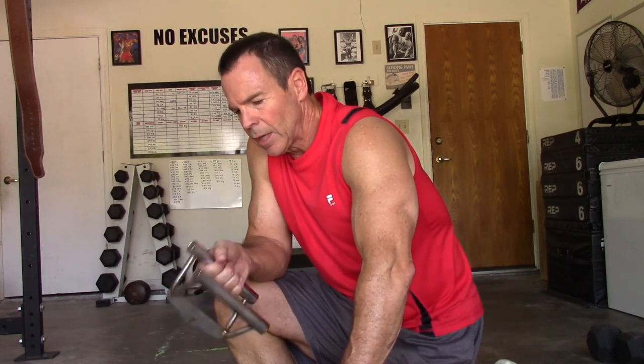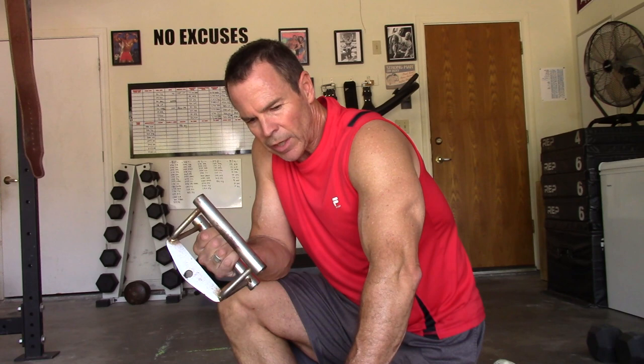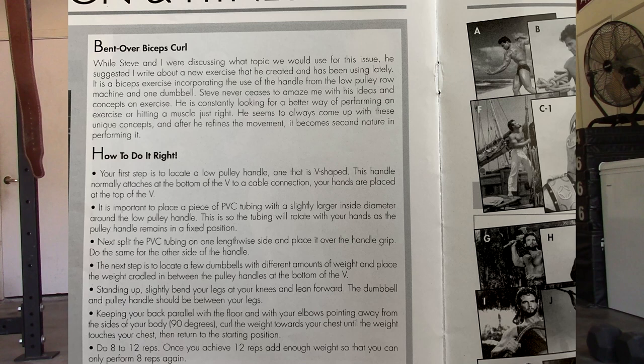I don't know what we can call this. Maybe we can call it the Steve Reeves Curl, the V-bar Curl, the Reeves V-bar Curl — whatever idea you may have. Drop it below the video. This exercise — I've never seen it before. If you were a subscriber of Steve's newsletter, the SRIS newsletter — Steve Reeves International Society, by George Helmer and Steve Reeves — then you would know about it. Video at that time, YouTube, I think this was in the late 90s when this came out in the newsletter. YouTube didn't really hit until the mid-2000s.